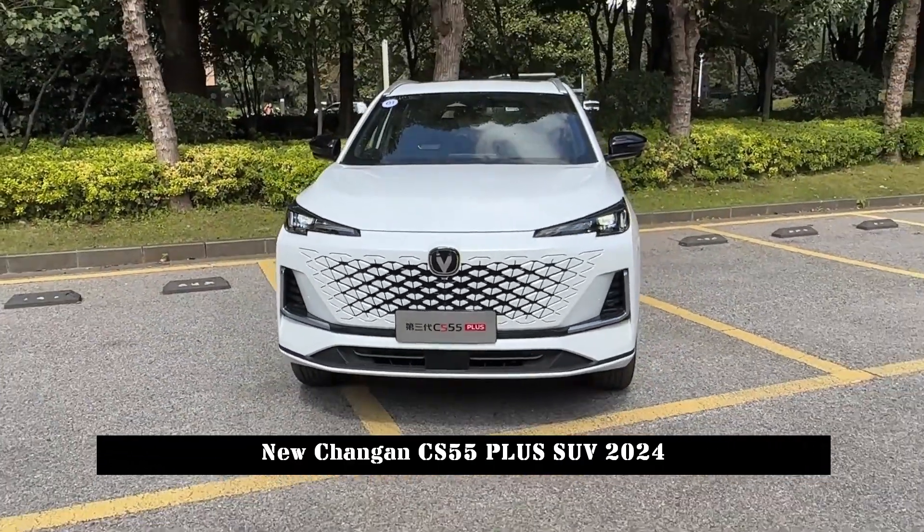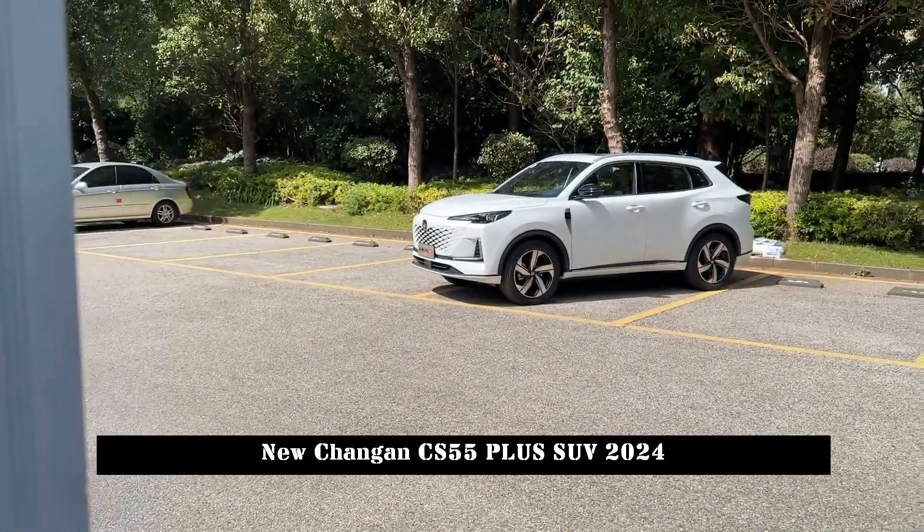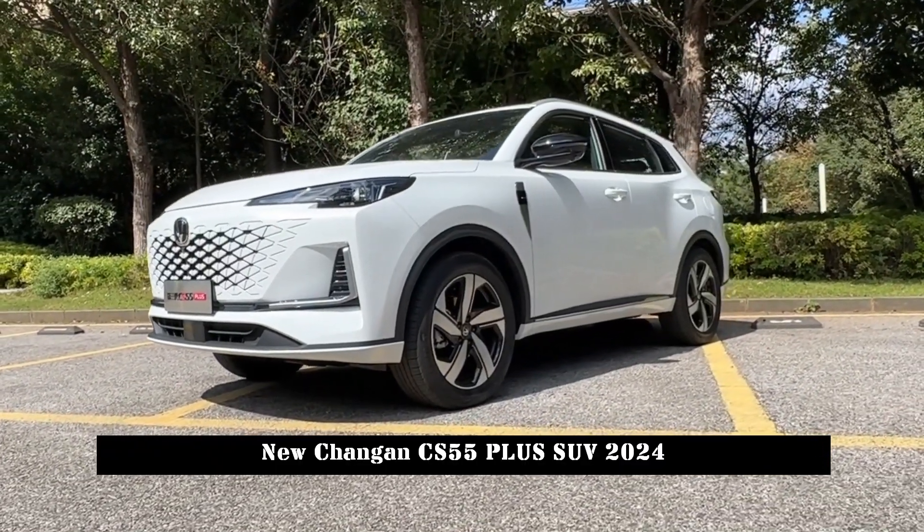On September 15, Changan's new CS55 Plus was officially launched in the price range of 99,900 to 113,900 yuan.